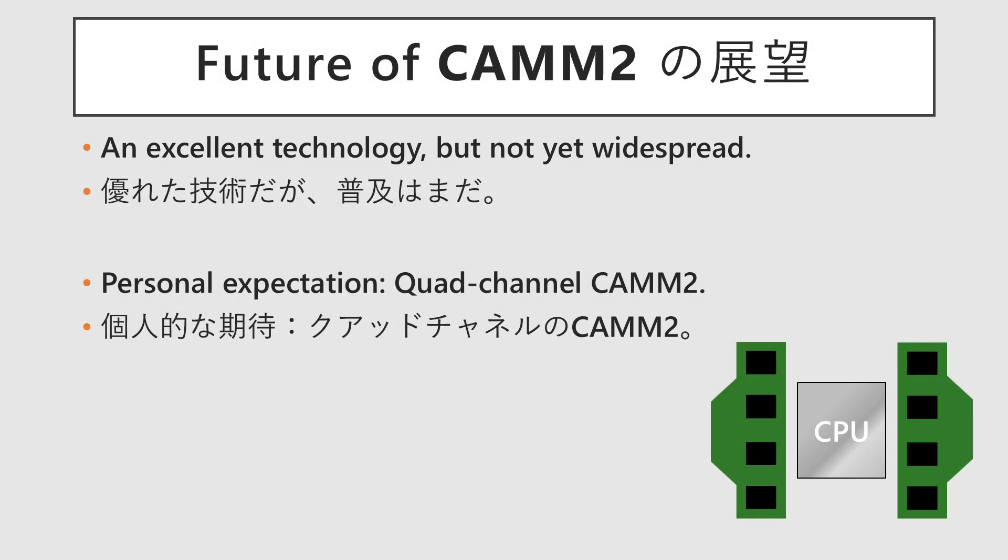Even though CMM2 is an excellent technology, it has yet to see widespread adoption. Personally, as an enthusiast, I would love to see a quad-channel version of CMM2 become available, but there appears to be no sign of that happening anytime soon.